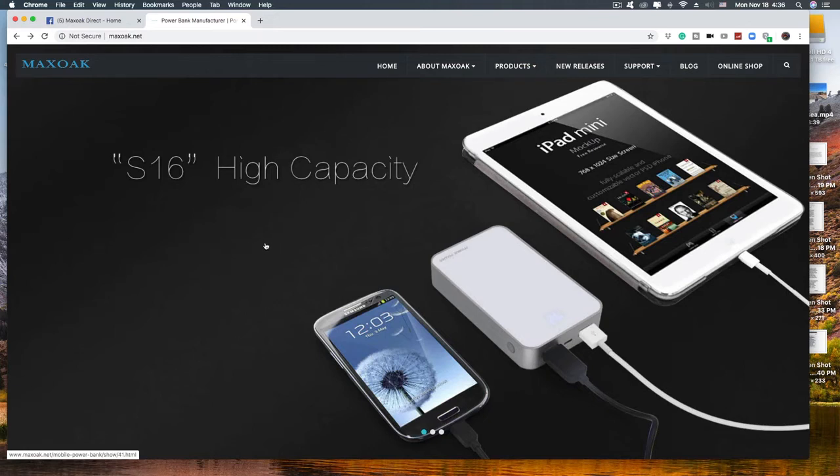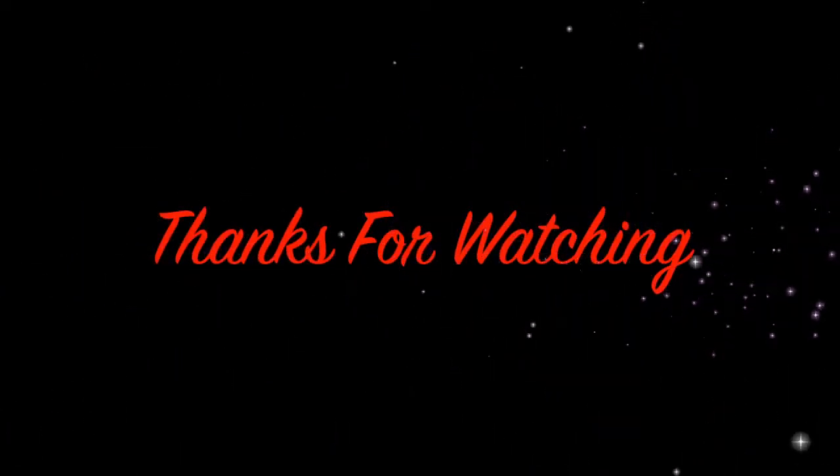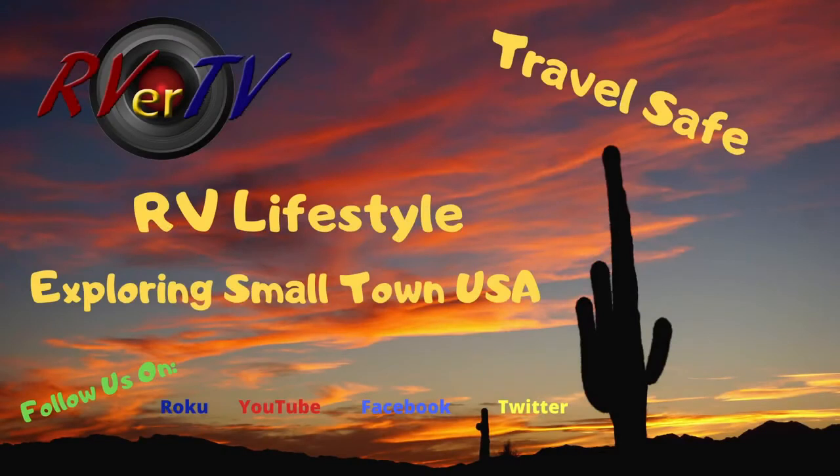I am very happy with this Blue Eddy AC50 of mine. I will be using it for a long, long time. Talk soon. Thank you.